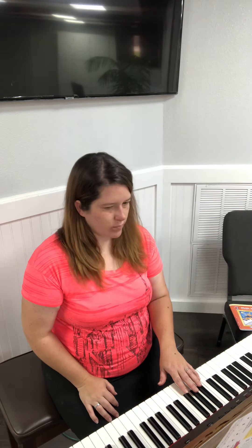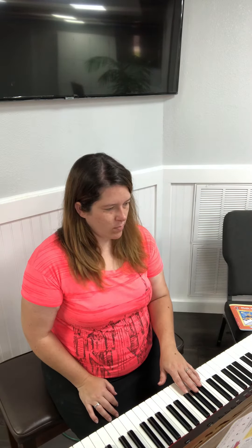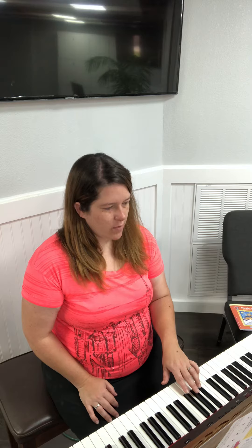One two, ready go. Four four four rest, three three three rest, two two two rest. Okay, let's repeat that.